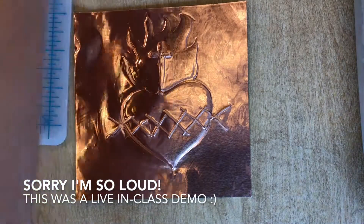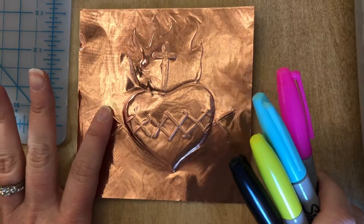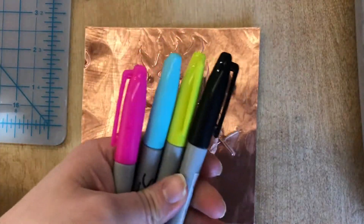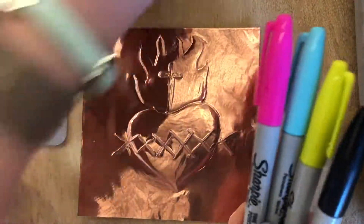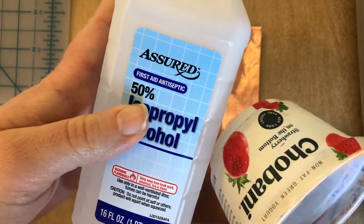This video demonstrates how to add color or an antiquing effect to your repoussé on your foil art. I have Sharpies, a paper towel, a little cup, and some rubbing alcohol. 100% would be better, but this is what they had at the dollar store, so I'm using 50% alcohol.